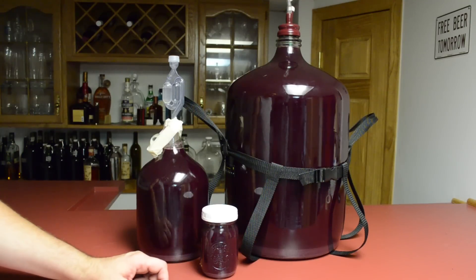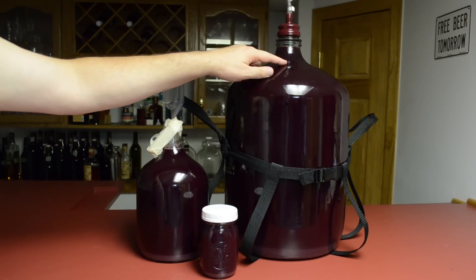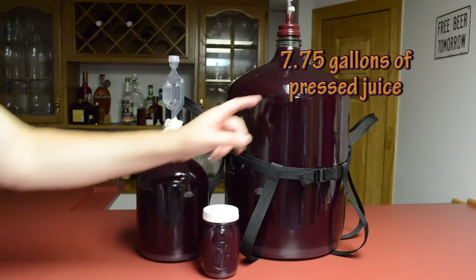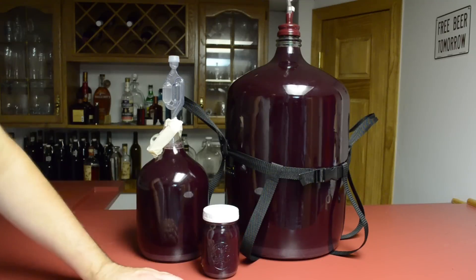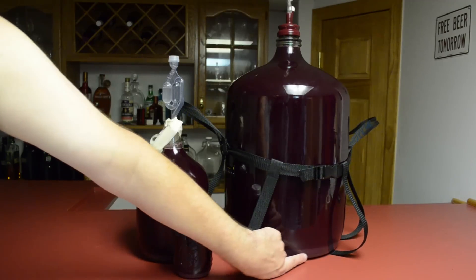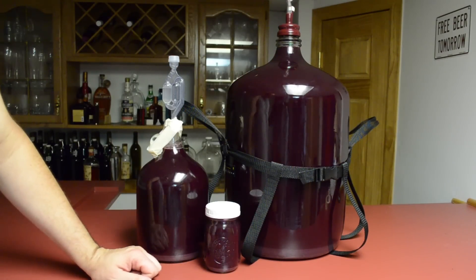Here's the final result: my six and a half gallon carboy is filled above the six and a half gallon mark. I got about a gallon overflow and about a pint overflow — so six and a half plus one gallon, seven and a half gallons, and a little extra. A little over seven and a half gallons from those three cases. I'm going to let this sit down in my basement and finish settling — it's already starting to happen, you can see the lees starting to fall to the bottom. I'll let that happen over the course of several days or a couple of weeks and then come back.